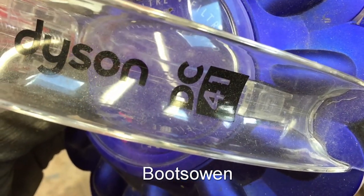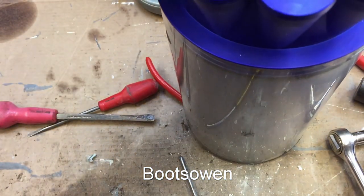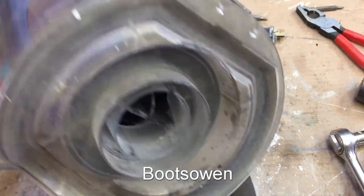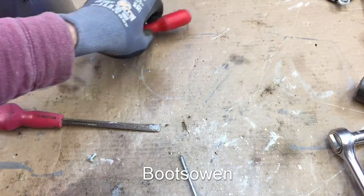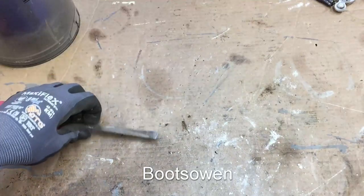Hey there, it's Boots Owen here. This is a Dyson DC41 canister. I'm going to have a look today at how to disassemble it, clean it, reassemble it — and I've never done it before, so you'll have to stick with me. Let's clear the bench of all the other paraphernalia and let's get into it.